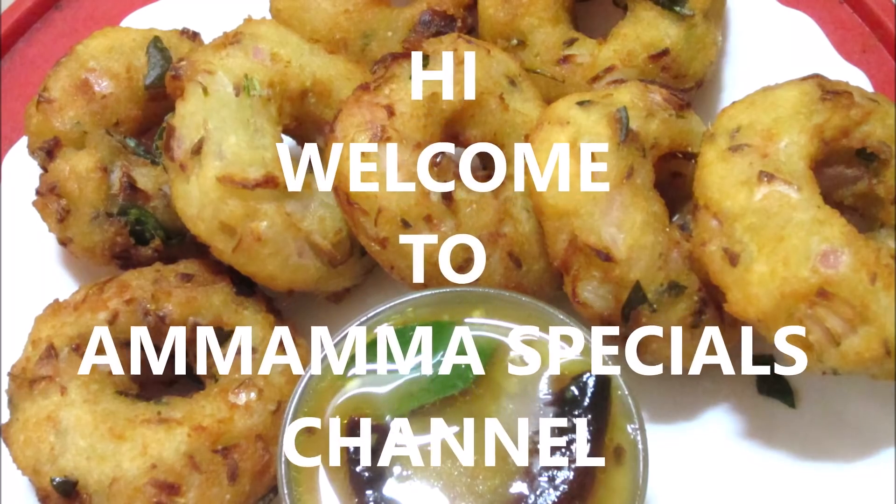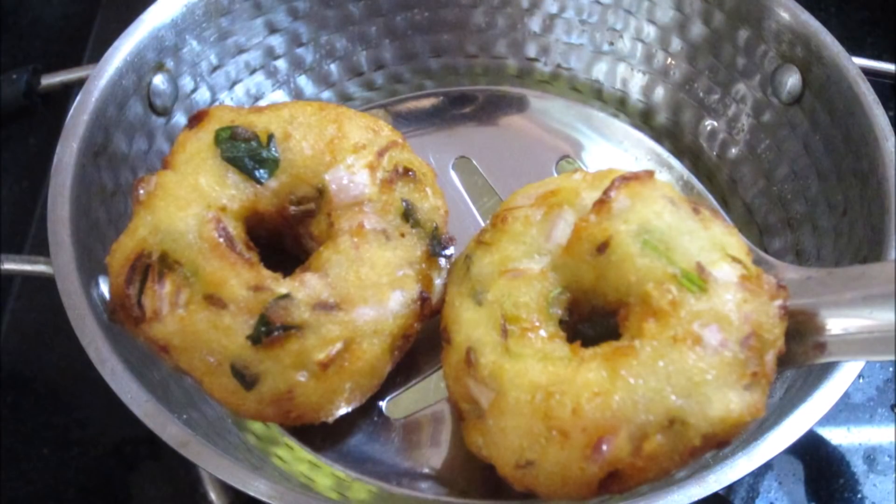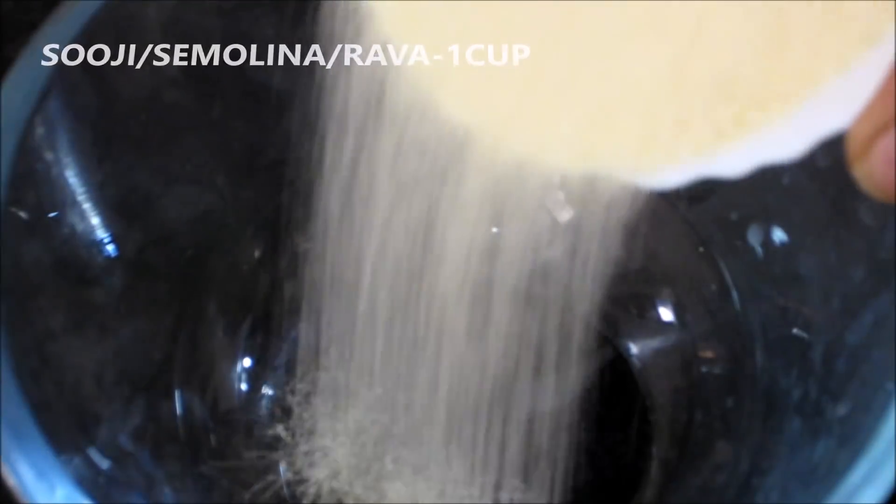Hello friends! Welcome back to Oma Ma Specials Channel. Today I am going to show you a video. You can show the taste of a cup of coffee. It's a good taste. This video will try to show you.